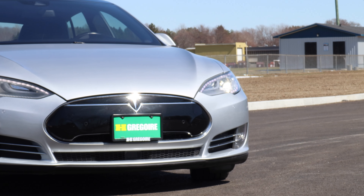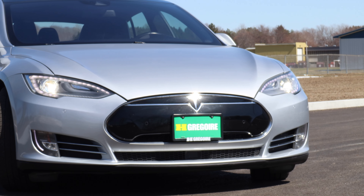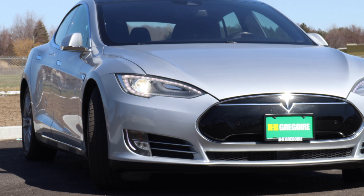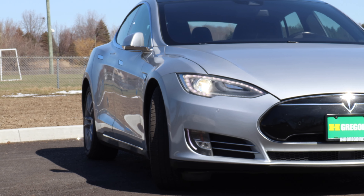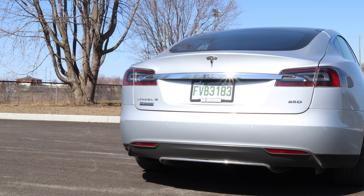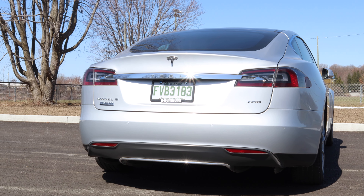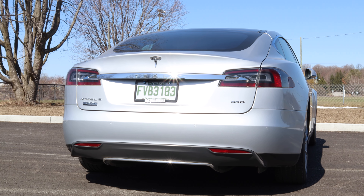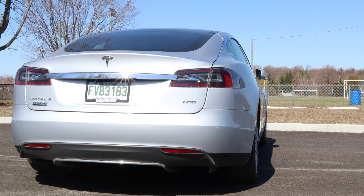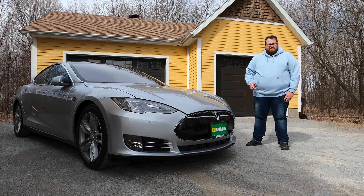Overall, this vehicle has lived up to everything I expected. It is comfortable, it is spacious, and it does have the power and performance you would want out of an electric performance-oriented sedan. I understand why people like their Teslas so much. A big thanks to Ash Gregoire for letting me feature this vehicle for an entire week so I could really get used to it — because if I only had it for a couple of hours, I don't think I would have had enough time to really understand what makes this car so special. If you have any questions, please leave a comment below. If you haven't subscribed to the channel already, please do. Until next time, thanks for watching and take care.